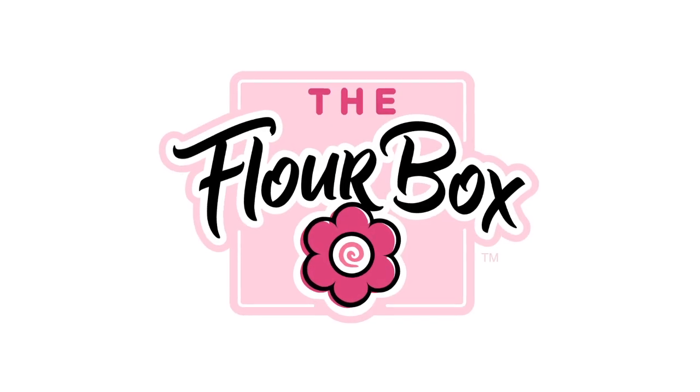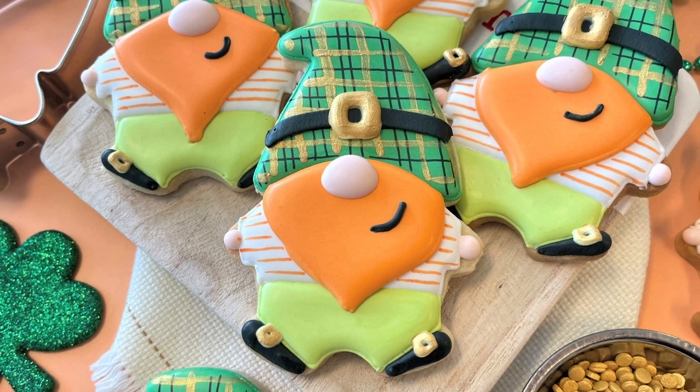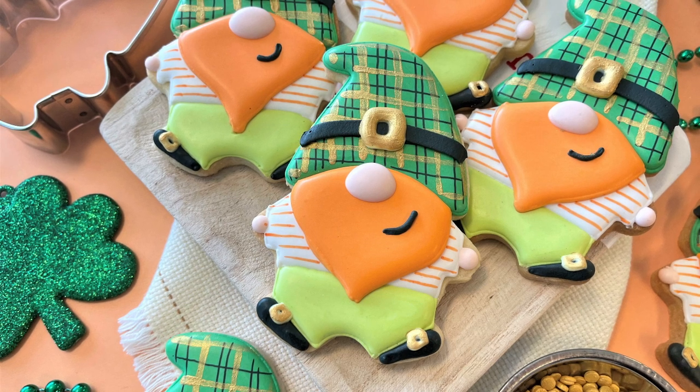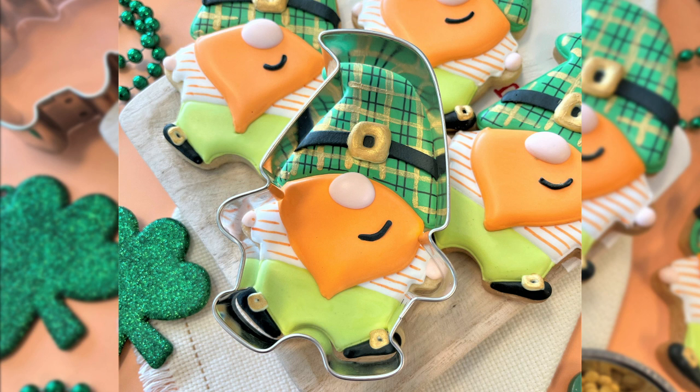Hey guys, I have a fun St. Patrick's Day tutorial for you today and I'm using this new gnome cookie cutter. I see so many possibilities with this cutter — definitely a garden gnome is coming in the future, but today I'm going to turn it into an adorable little gnome leprechaun. Let's cookie it up!